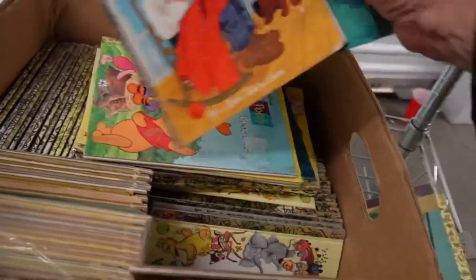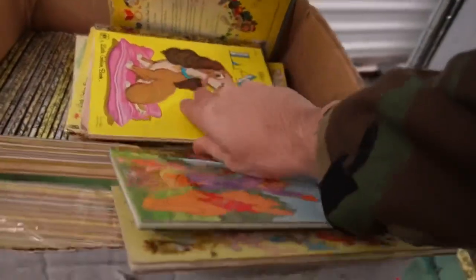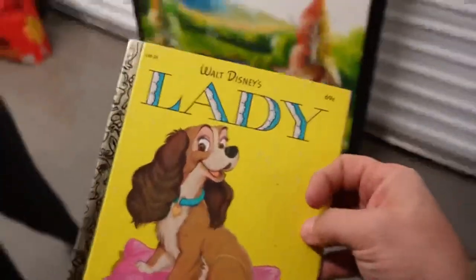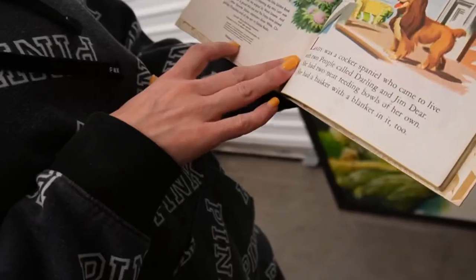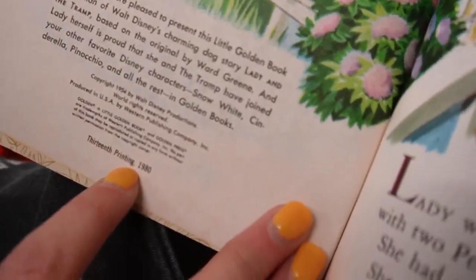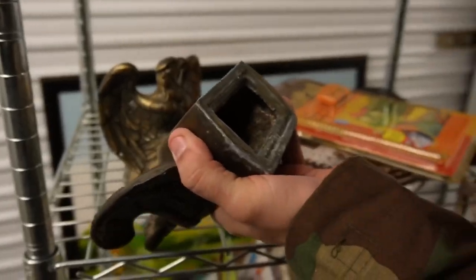Oh look — Winnie the Pooh! Lady, these are awesome and in great condition too. See if you can find a year on that. 13th printing — there it is, copyright 1954, 13th printing, it's a 1980 printing. Wow, the year I was born! So look, these are old, these are really old.